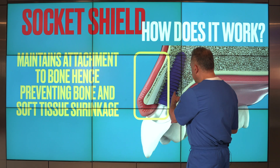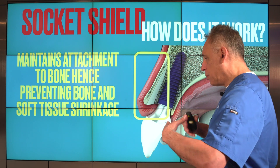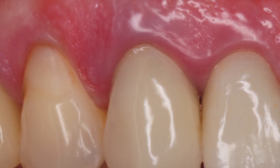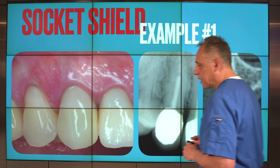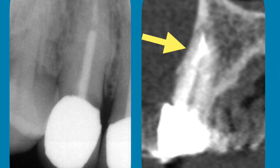Often after the socket shield technique, we can place an immediate dental implant and do this procedure in a single stage. Here's a patient with a non-restorable canine that could not be treated due to very severe caries and resorption. The tooth has a very good level of gum tissue, and we want to preserve it to minimize any changes following extraction and implant therapy. Looking at the cone beam CT scan, which is critical for diagnostic purposes, we see that the bone overlying the outer aspect of the root is quite thin.